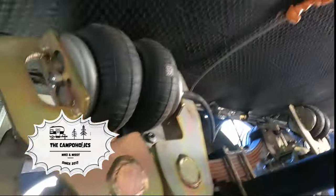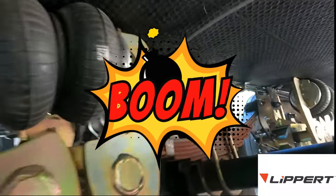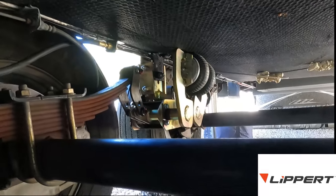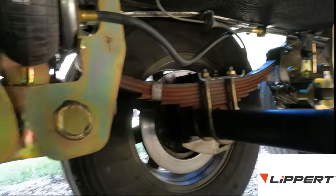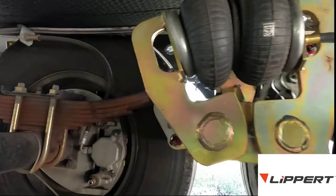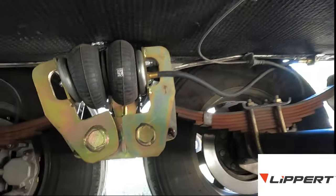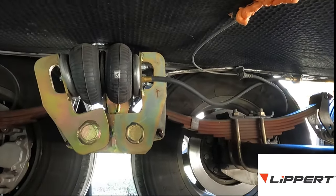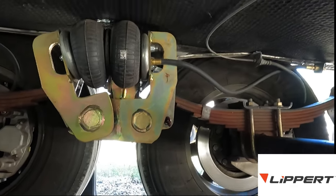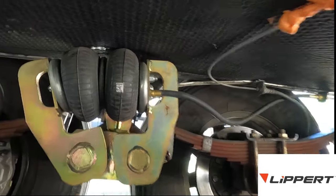Look what I got - the Lippert CenterPoint Air Ride Suspension. Look at that beauty. We're gonna make things a little bit smoother on the highways across this country. I'm gonna show you how effective it is. Here we go.